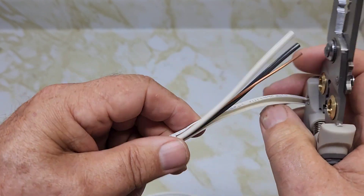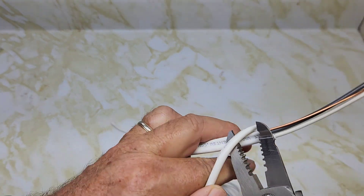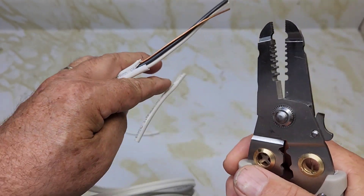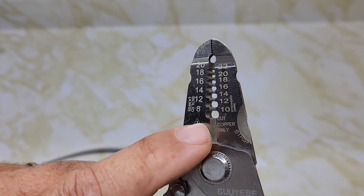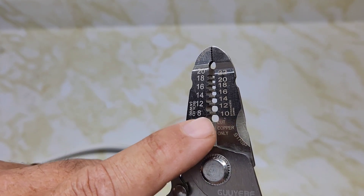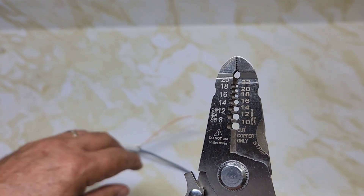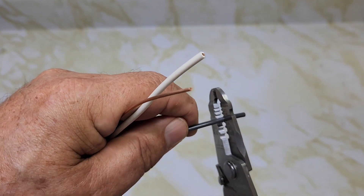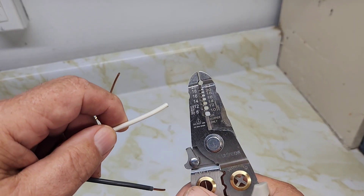Let's use the cutters to cut that sheathing off. The markings for the solid copper wire are just above the hole, so here's 8, 12, and 14. You have to count: one, two, three — so for 14/2 wire you use the third one. It cuts it, but it nipped the neutral wire — the white wire.